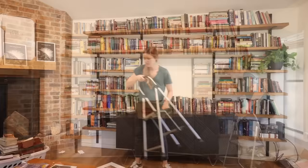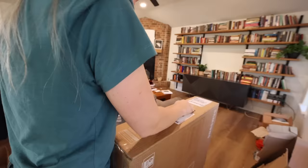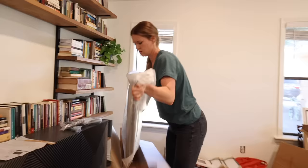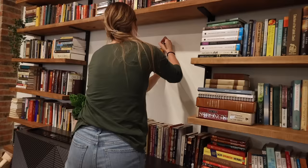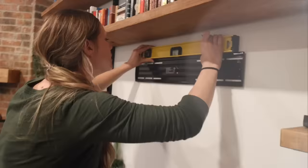Finally we had one last huge surprise for this bookshelf wall thanks to all of you — their new Frame TV. Now that the bookshelf was all set up we were ready to start installing it. Unfortunately after we got everything opened up and out we realized our box was missing the wall mounting bracket. Thankfully I was able to find a new bracket locally at Best Buy so we were able to come back later and get this installed, and we'll show the actual installation in next week's video.